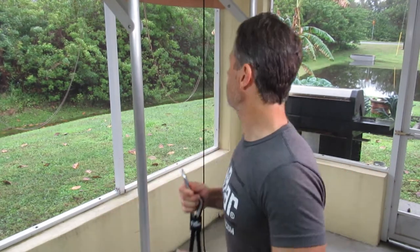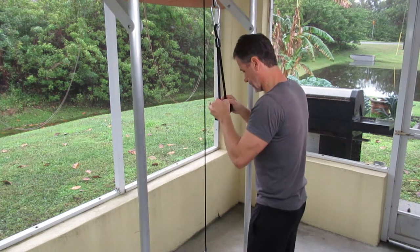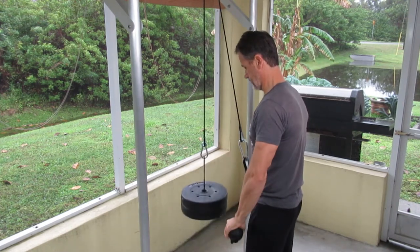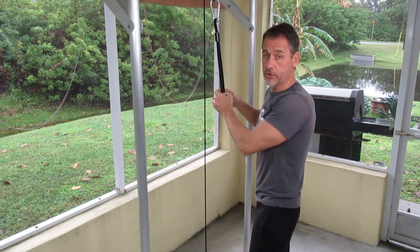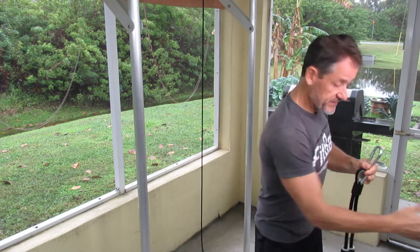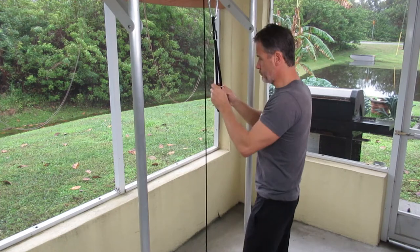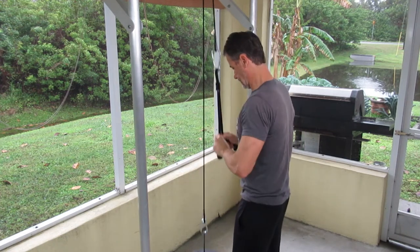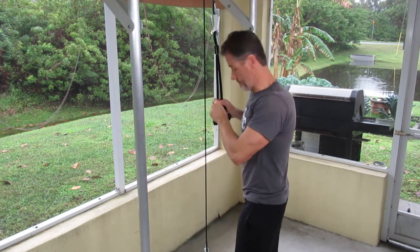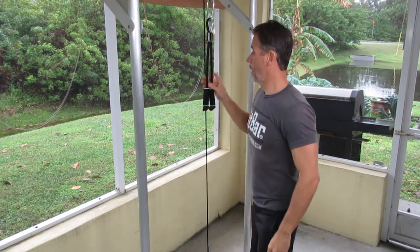I'm going to demonstrate using the FB 3 lat pulldown cable pulley that we sell and install here. On a light load it feels really good. Now going to the 5.2 with the barrels — very similar, but you can really get your wrist involved a little more and really spread.